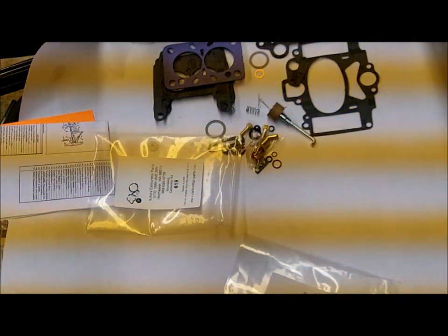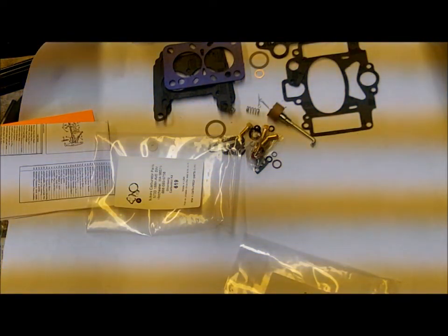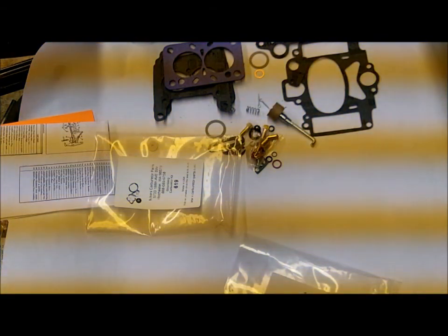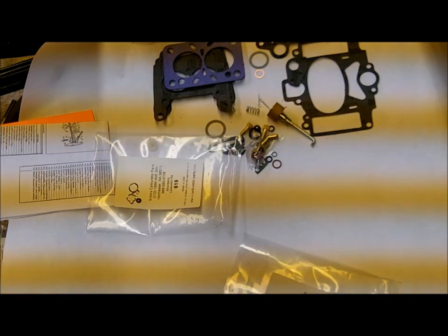I hope that helped you figure it out. The rest of it all looks pretty much the same, so those are the two distinguishing differences that should home you in on the correct kit. Hope that helps. Thank you for watching.